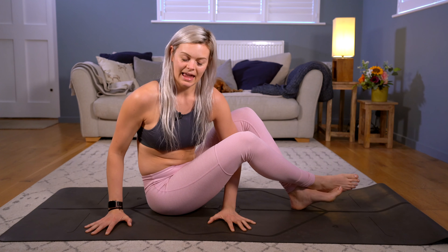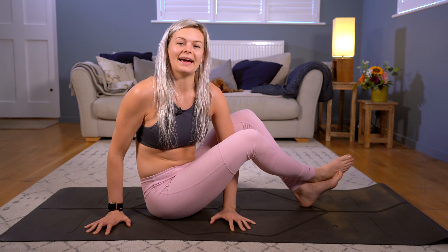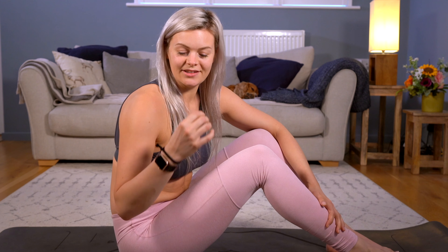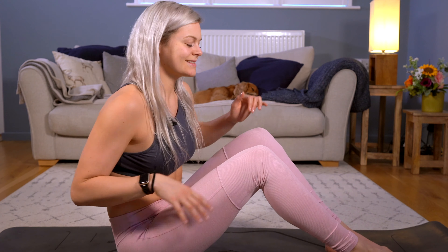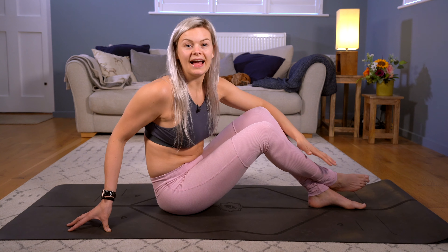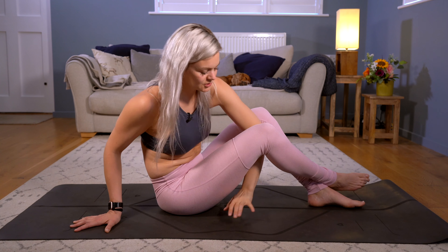I'm not going directly upwards — I'm going to go forwards, so that means my elbows are going to have to bend. I'm sending my chest forwards and seeing if I can find this hinging motion in my elbows. So my elbows are going from pretty much straight to a 90 degree bend. The hips have lifted but the feet are staying down whilst we get used to this forwards and down motion to get our hips off of the floor.